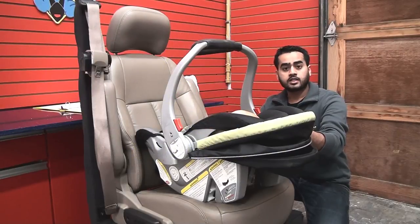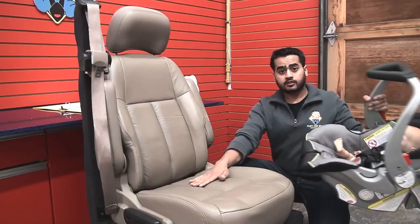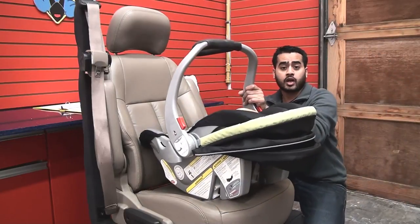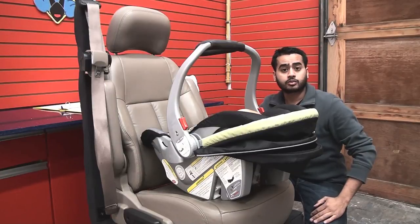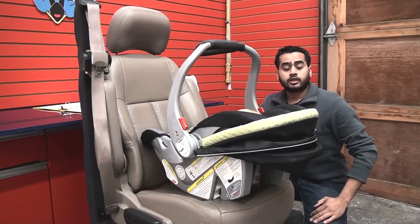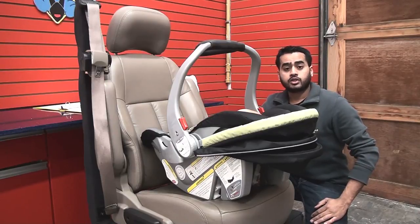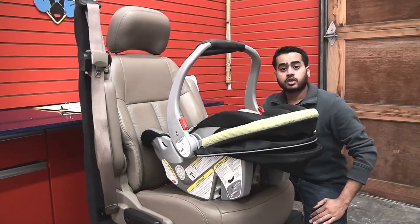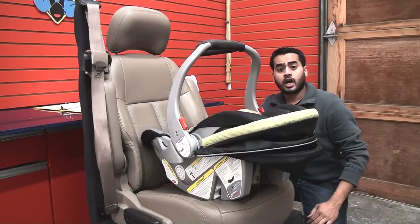Today we are looking at the BabyTrend Easy Flex Lock Infant Car Seat. You can use this seat without the base if needed. However, we don't really recommend using it like that all the time because it still doesn't make it as secure as possible. It's much tighter and fits a lot nicer with the base, so we always recommend using it with the base. But there may be times in an emergency where you need to use it without the base, and we'll show you how that's done.